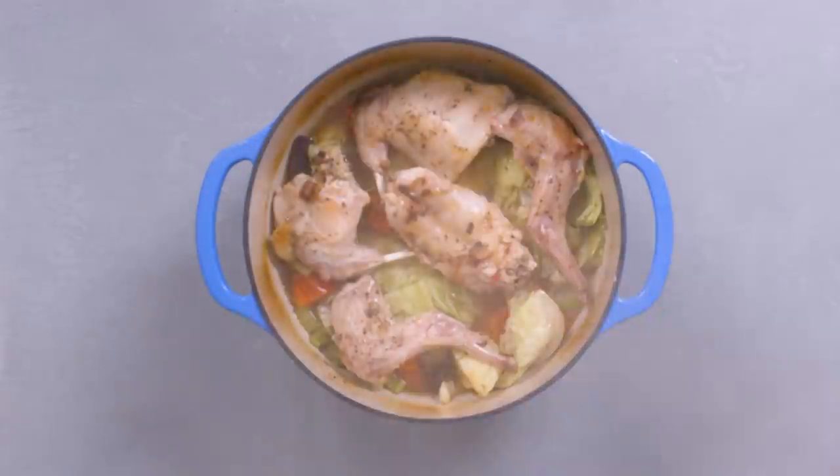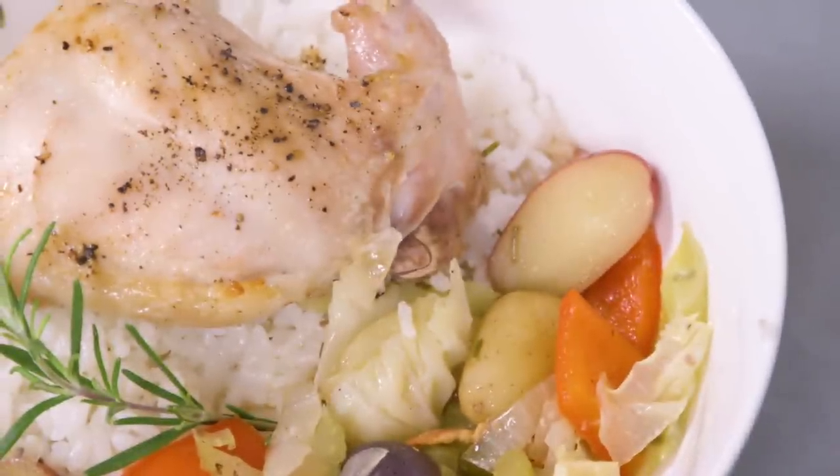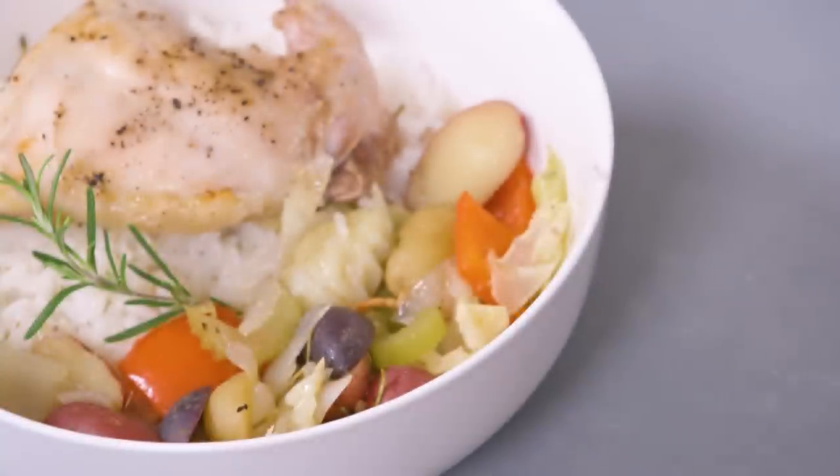Serve it over rice and you can have an incredible rabbit ragu cooked with exquisite technique. You can cook this meal with any other meat, but the S-class bacon rabbit is pretty awesome if you ask me.